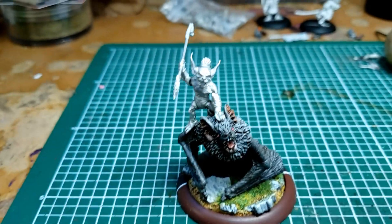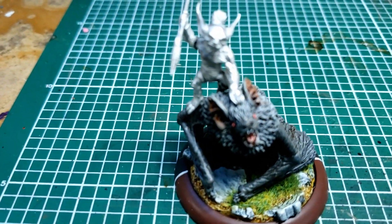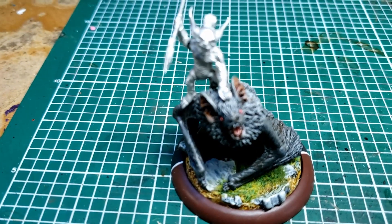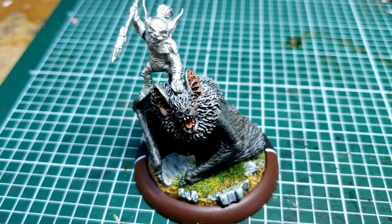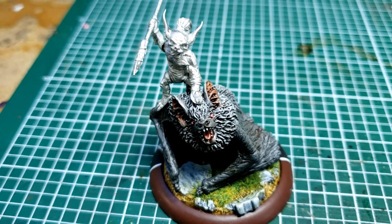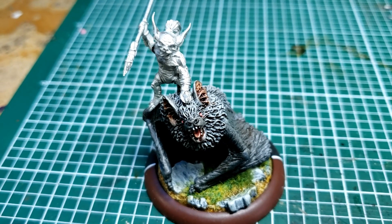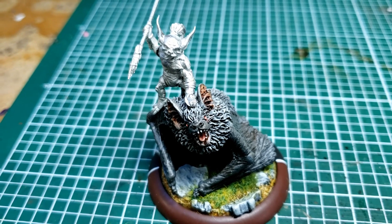And then the big thing I did — I'll see if I can get it in focus. I got my camera doing stupid things now. You'll notice — see that little circle there? There's a brass pin going through his hand into the head of the bat, and I did that in one go.